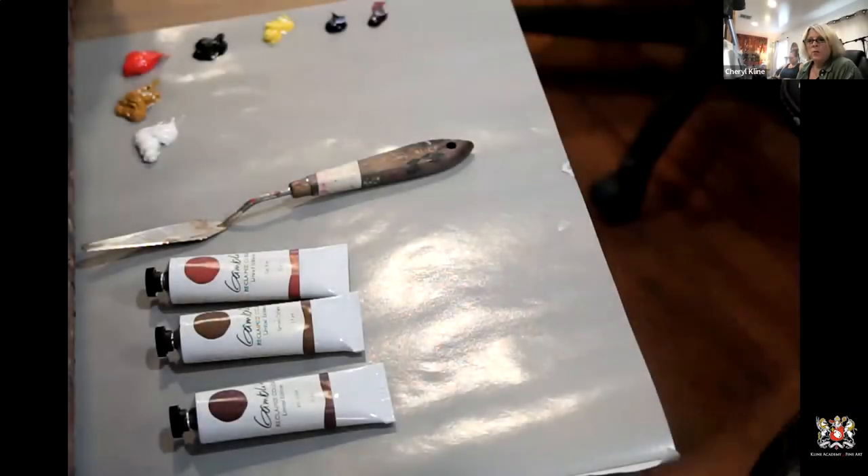Welcome to 'Nuances of the Portrait Painting.' This is our first session and I want to talk about skin tones and how to mix skin tones, specifically using Gamblin's reclaimed earth color set, which you'll see here on my palette.